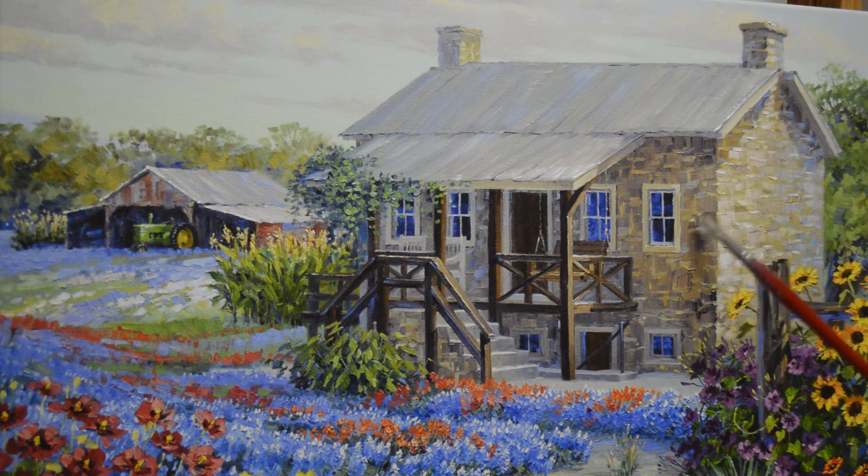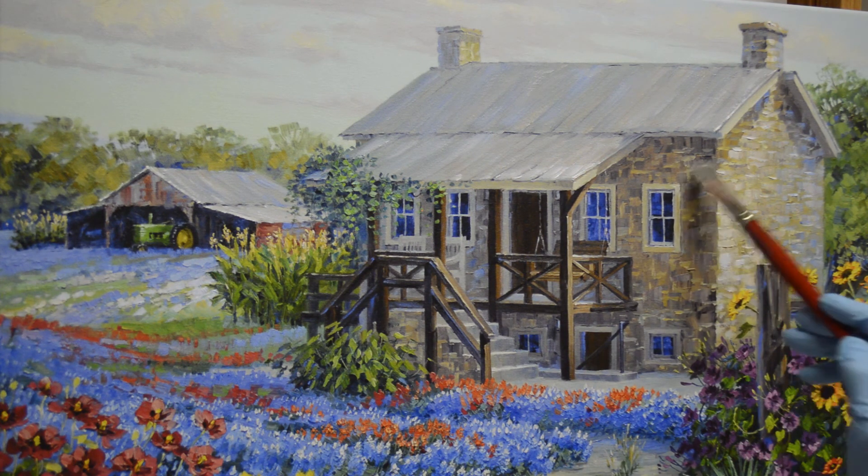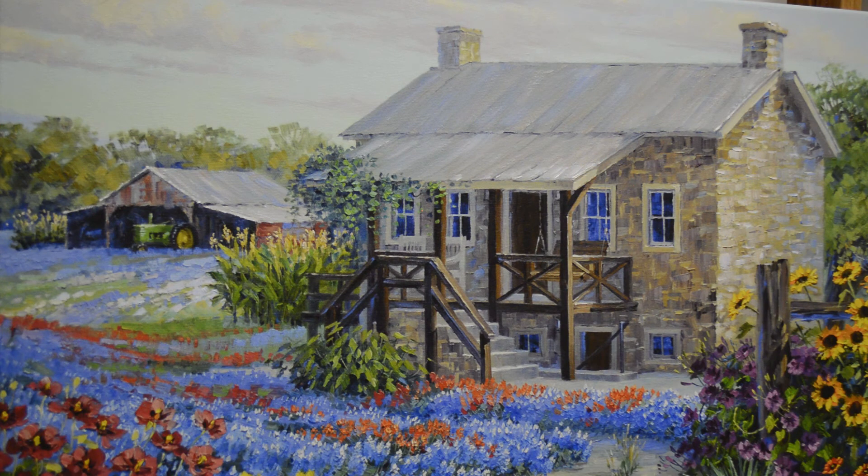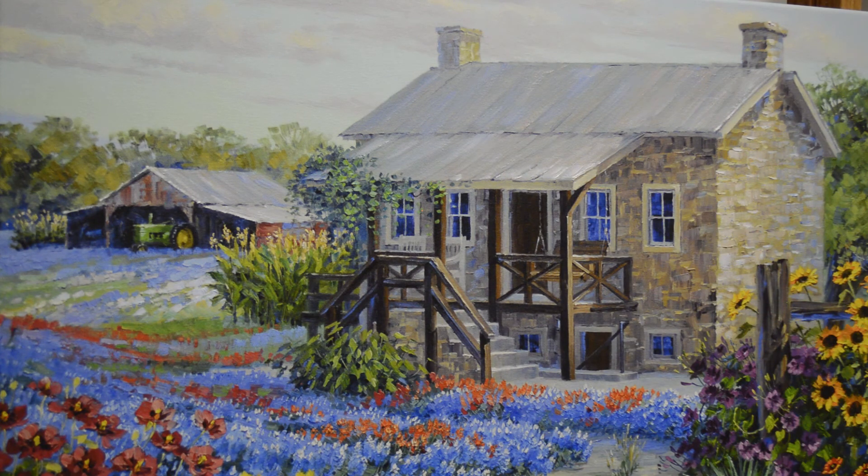I'm not going to do as much on this side because it's in shadow. I want to get my bigger brush out. Just give this some texture—I love the old limestone because there's so much variation in the rocks.